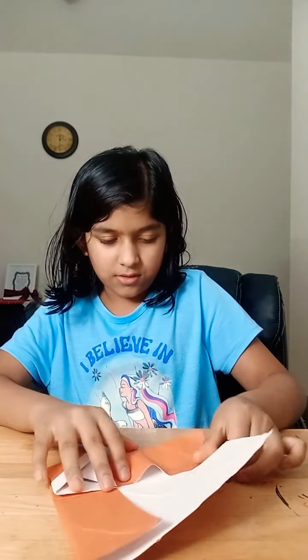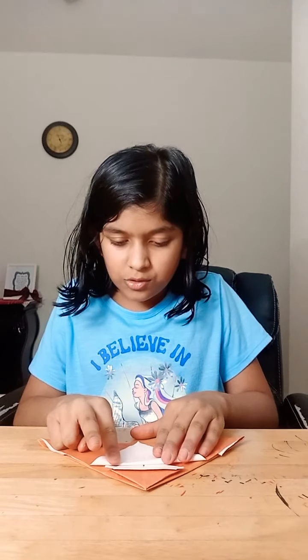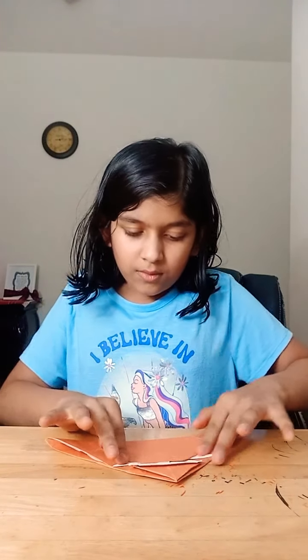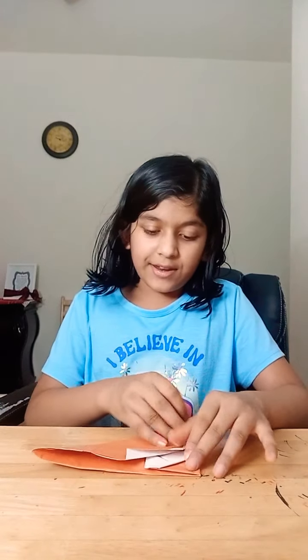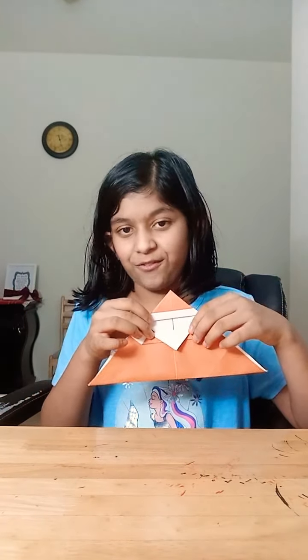And now you want to take this tip and fold it all the way up to the tippy top. He's already starting to look like a Santa a little, and he's going to look even more like a Santa when we're finished. So now you want to take this top and fold it down — really, really down, almost to the bottom, because this is going to be his beard area. Now we're going to take this and fold it to the tip of the white part of his hat. And now you want to fold it down all the way like that. It's starting to look a lot like a Santa.